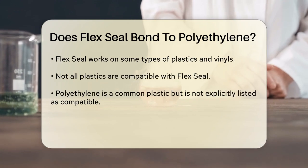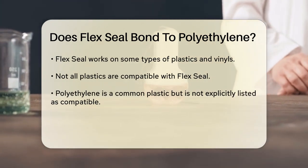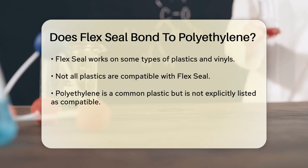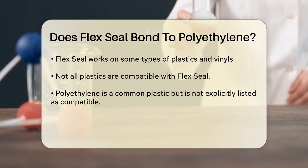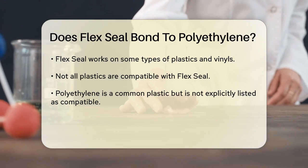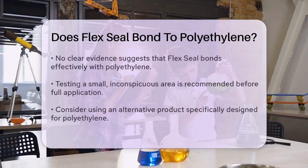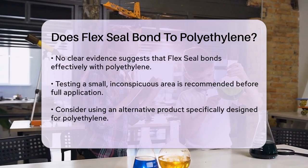When it comes to plastics, Flex Seal is specifically mentioned to work on some types of plastics and vinyls. However, the key here is the phrase 'some plastics.' This indicates that not all plastics are compatible with Flex Seal. To determine if Flex Seal bonds to polyethylene, we need to consider the specific types of plastics it is compatible with.